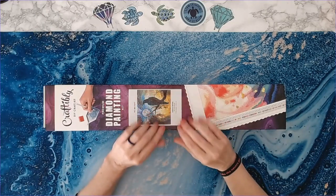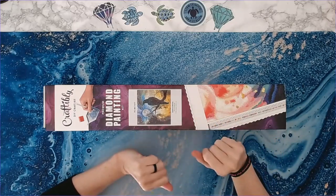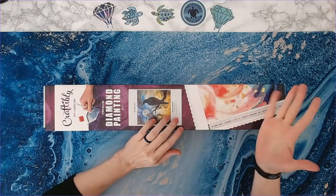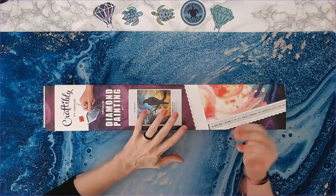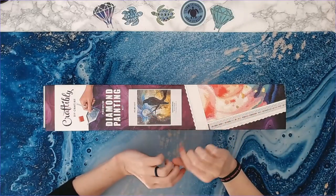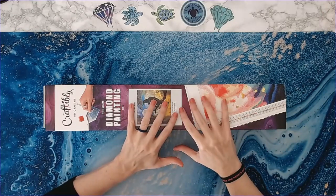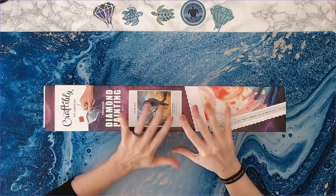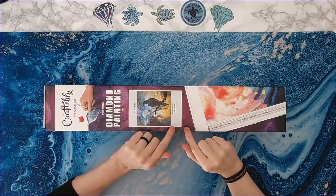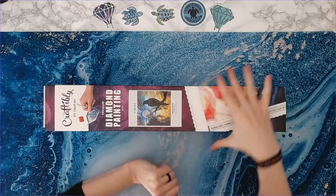Hey everyone, welcome back! This is Laura with Anxiety Art Adventures. I'm going to be doing an unboxing today from Craftably. Full disclosure, I am a Craftably affiliate — you can find all that information in the description below. If you'd like to use codes, great; if not, totally understand. I ordered a pre-order through Craftably and they were nice enough to include this with it, so I want to show it to you all.